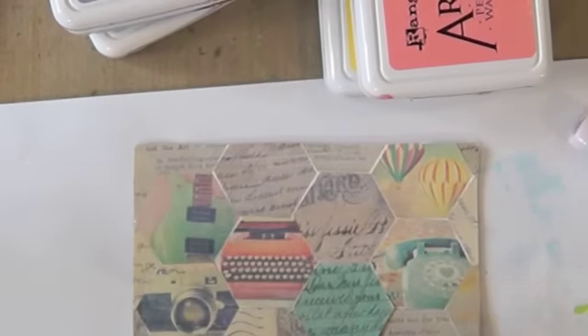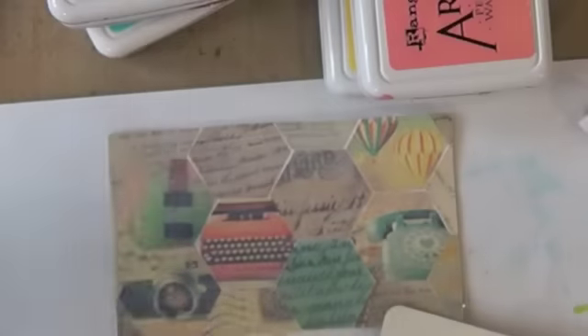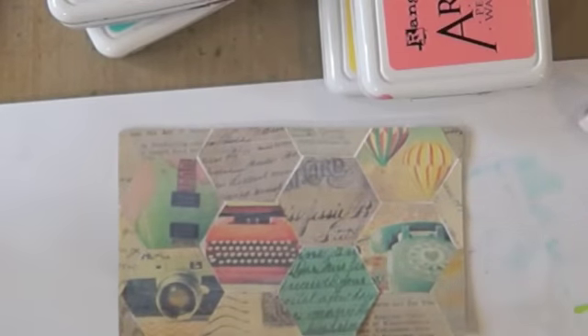Okay, so that's nice and dry now. I want to use some of these stamps like 'Edgy Accent,' and I want to use a paint splatter on here. I have a quote from Socrates — 'The world's a puzzle, no need to make sense of it' — so I'm going to use that on the card.